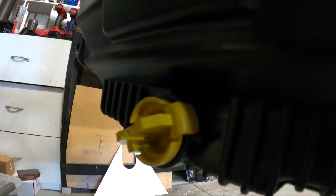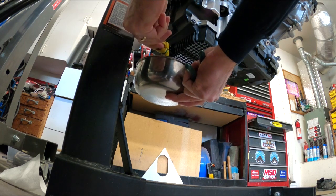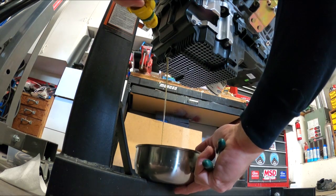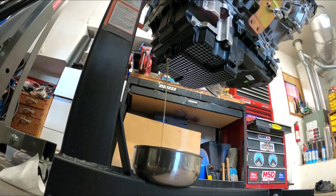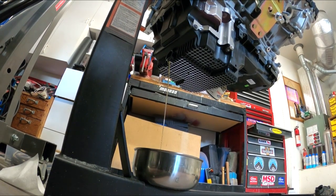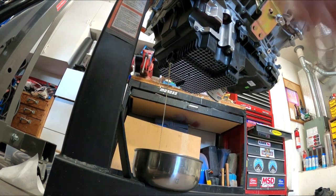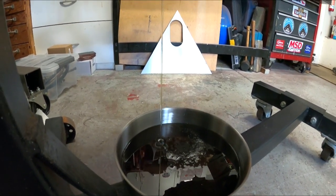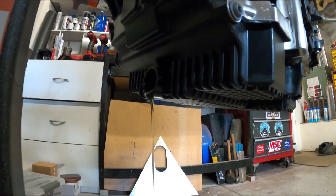Then we'll rotate this motor 180 and start pulling the pan off. This oil pan serves no purpose to me, so if anybody out there needs an oil pan off of a Gen 3 Coyote, love to hear from you - I'll send this thing to you, you pay the shipping and this oil pan is yours. Oil's draining - not much, about a quarter of a quart. Looks like it's about done. Once we get this drained, we'll flip this thing over and start pulling the pan.